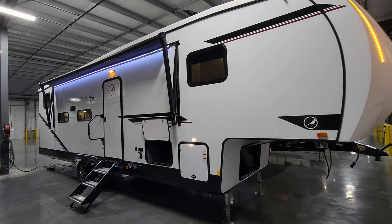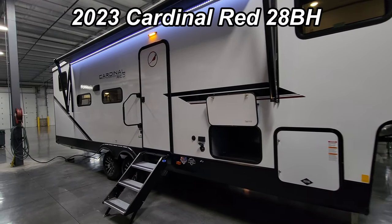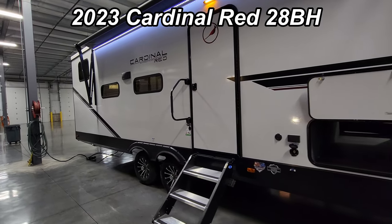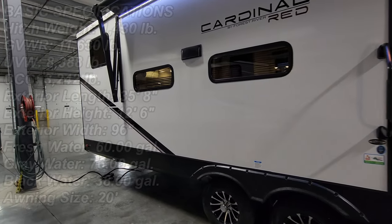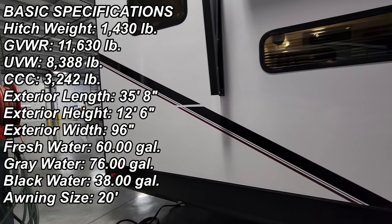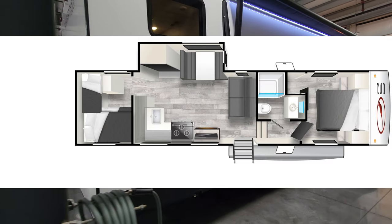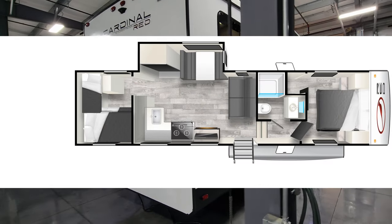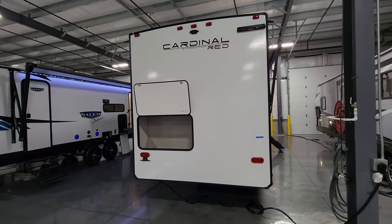Hey everyone and welcome to another All About RVs video. Today we're going to take a quick look at a brand new 2023 Cardinal Red 28BH fifth wheel. This is a smaller bunkhouse fifth wheel. We're going to take a few minutes to walk you through the inside and outside of the RV, and we'll close it up at the end to show you what it looks like closed.